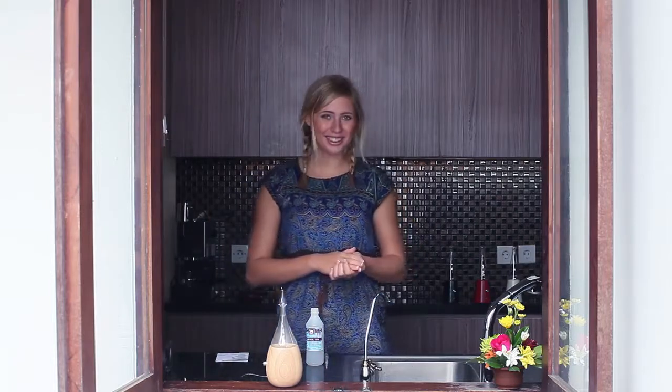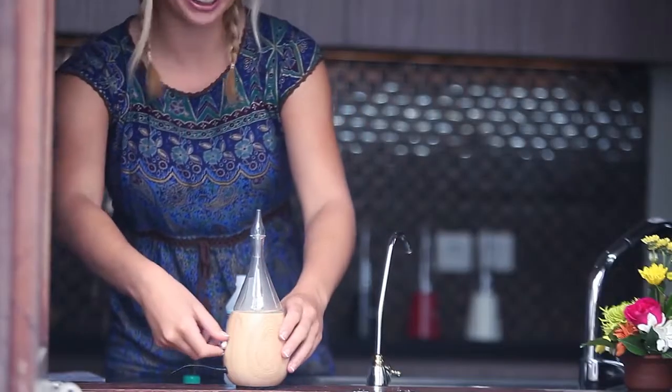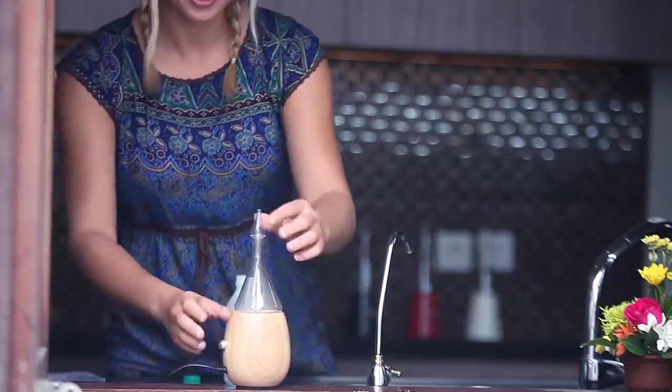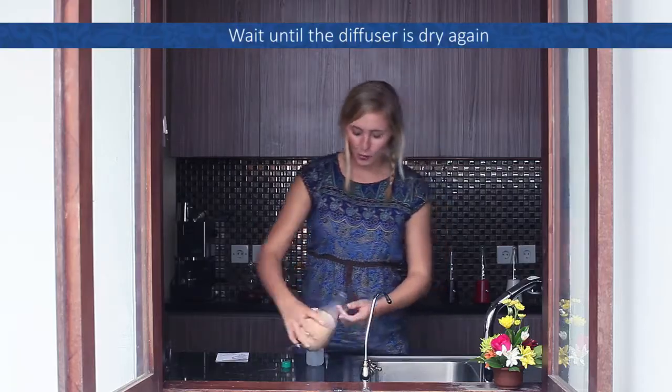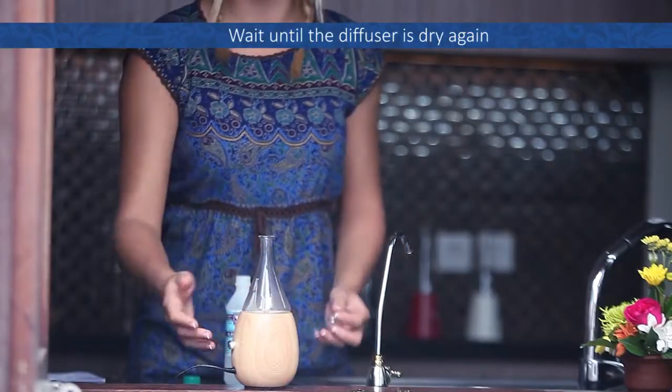After five to ten minutes, you can turn the power off again and just throw the remaining alcohol away. Once the diffuser is dry again, the cleaning is complete.